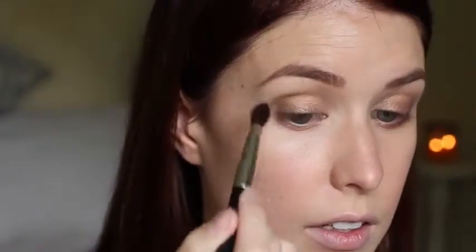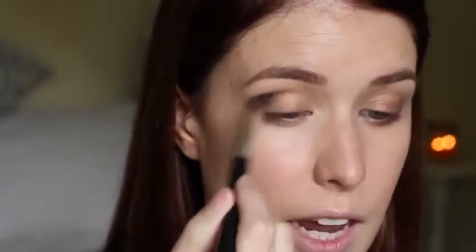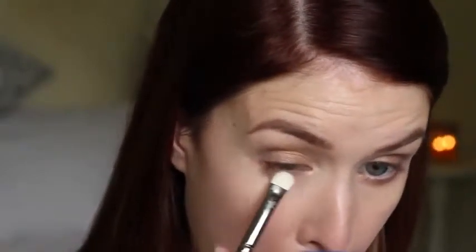Taking some of that darker colour and popping it along the lash line and the outer corner, then blending that out with the NARS number 13 tapered brush. I'm taking a little bit of gold and popping it back through the centre, and touching up the inner corner colour to brighten the eyes. For the bottom lash line, I'm taking my 239 brush with the gold colour all over, and a bit of the darker colour in the outer part of the bottom lash line.